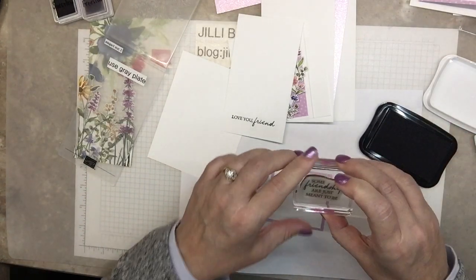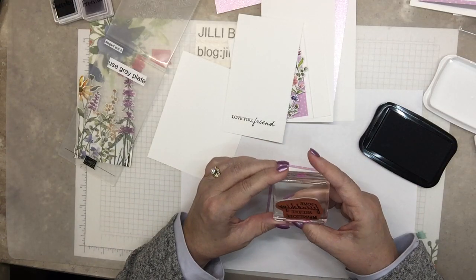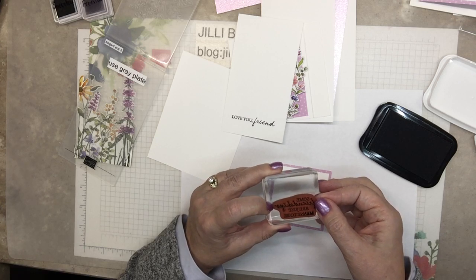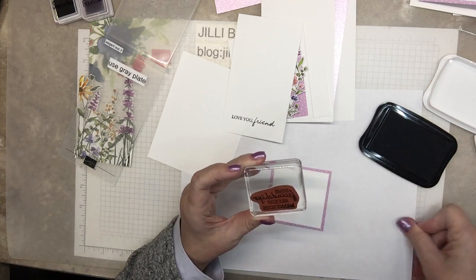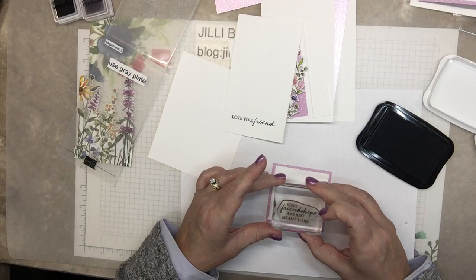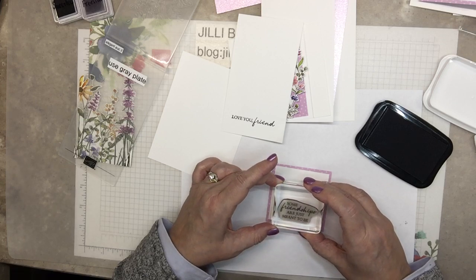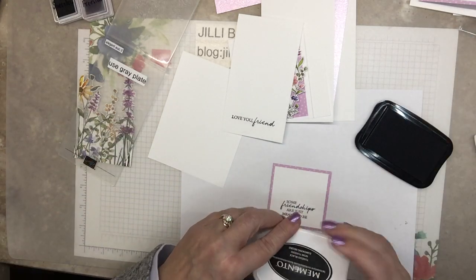Every time I stamp this, you look at it on the block and it's like, that's crooked. But when I flip it over, I try to make it straight with the block edge. I think my label is crooked on there. Try it again. That worked. So we're done with stamping — well, almost. I'm going to stamp the little sprigs on here.